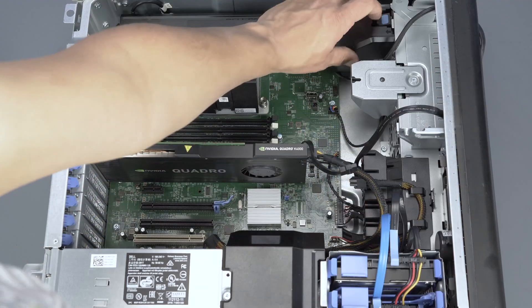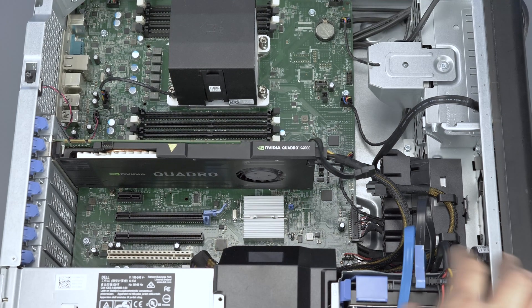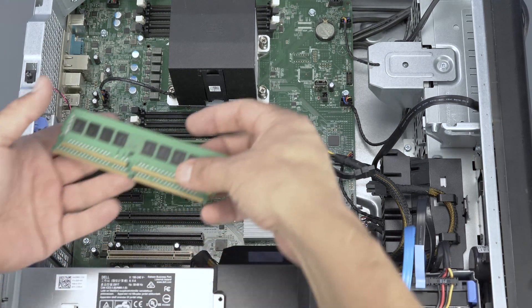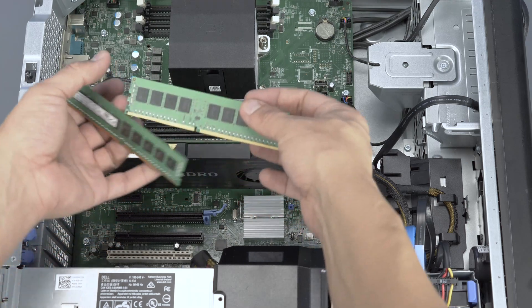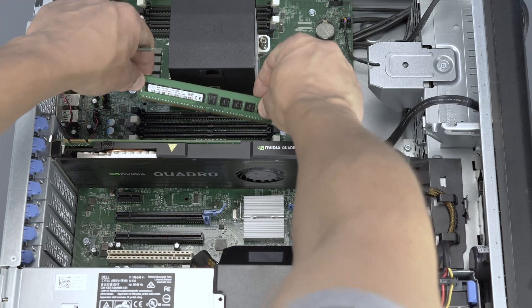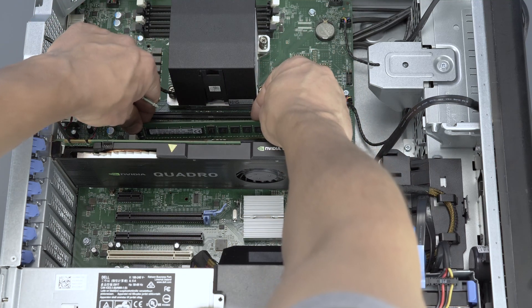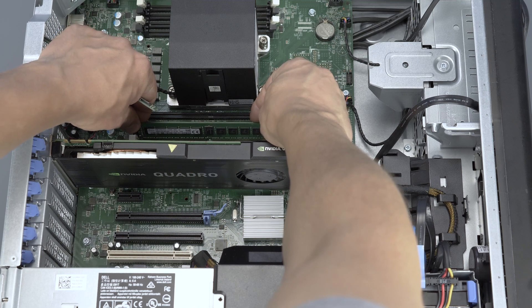Also remove the two memory covers. You can now see both sets of memory banks underneath the covers. There are eight total slots. Each DIMM slot is keyed. The specific pattern used to install memory may vary depending on your needs. Consult the user's manual to determine the proper pattern to use for your specific situation.